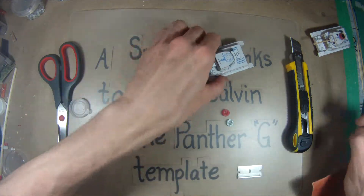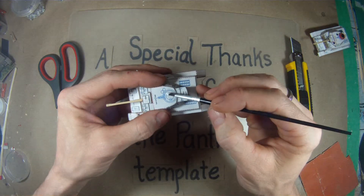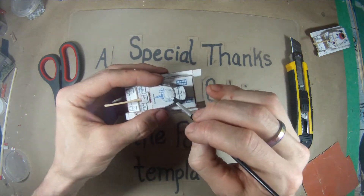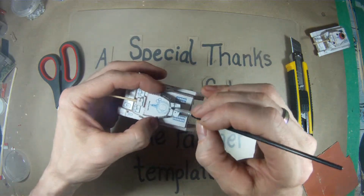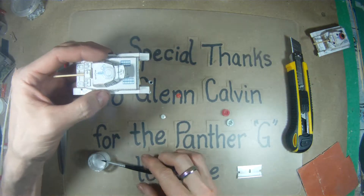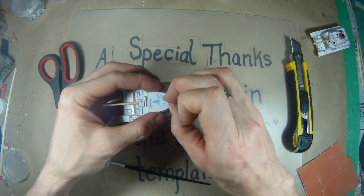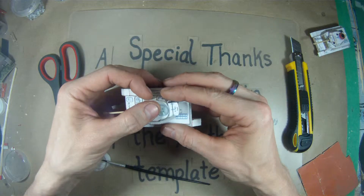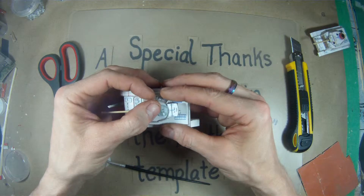Go ahead and glue the first one down to the top of the cupola so it has a little bit of time to set in place. Now, this is too large and set a little bit forward. When you put your button on, you want to make sure the back of it sort of lines up with the rear of the turret.